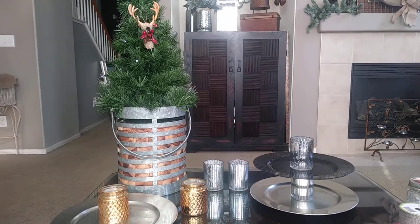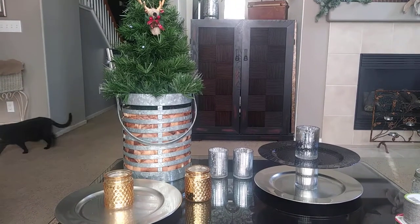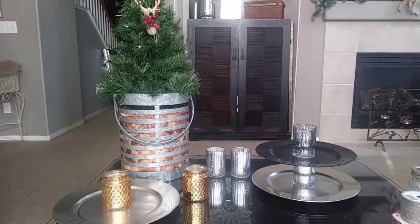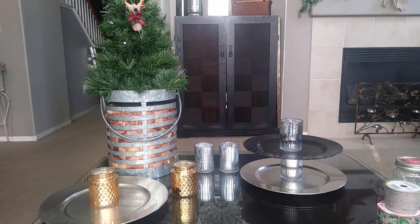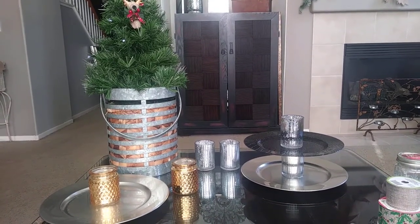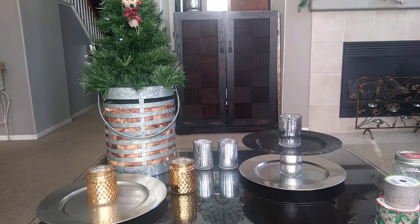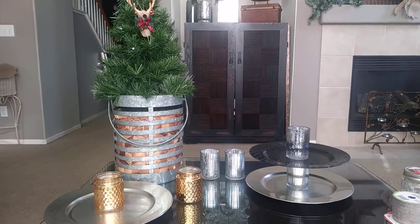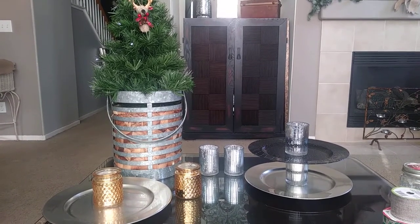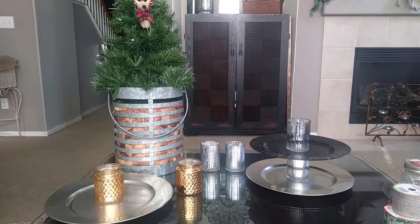Hi guys, Creative Lori here. I'm going to do a quick little DIY project from the Dollar Tree. You can also get these items from the 99 cent store. It's going to cost you $4, and you may already have these items in your home like I did, and then it won't cost you anything. It's going to be a cocoa coffee bar slash appetizer station.